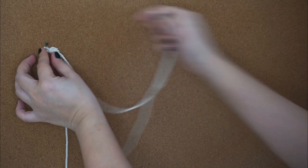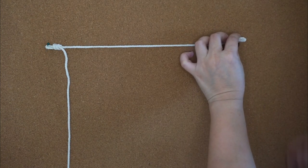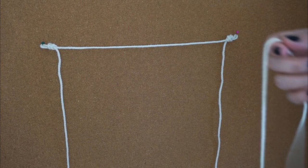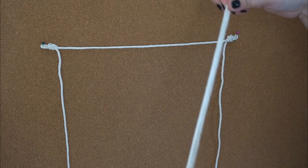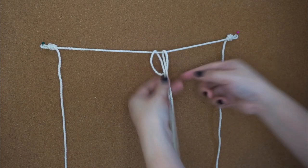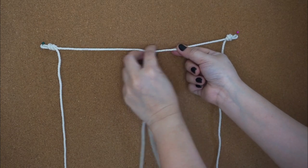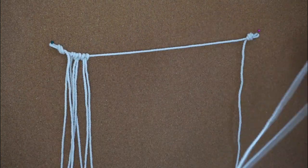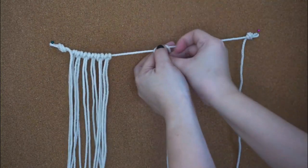We're going to start attaching the other strings. Using another string, we're going to do a lark's head knot. Fold it in half — here's the head, fold under, and then pull out the other two strings. So this is a simple lark's head knot. We have to attach the rest of the strings here the same way.